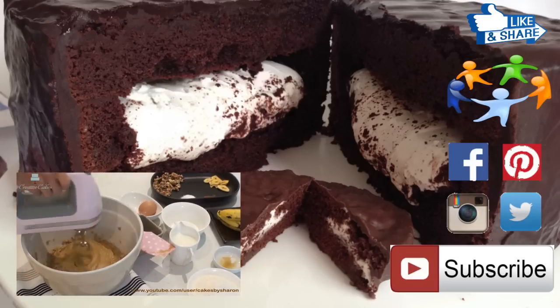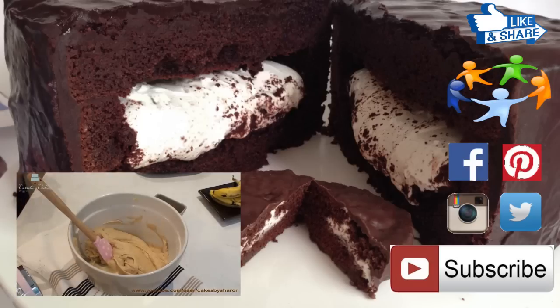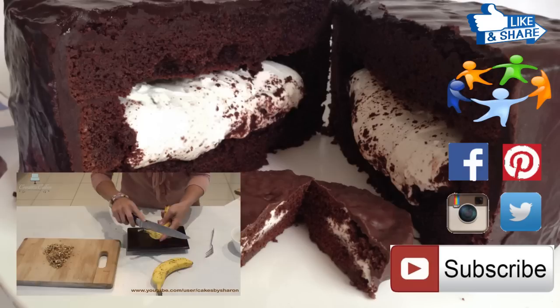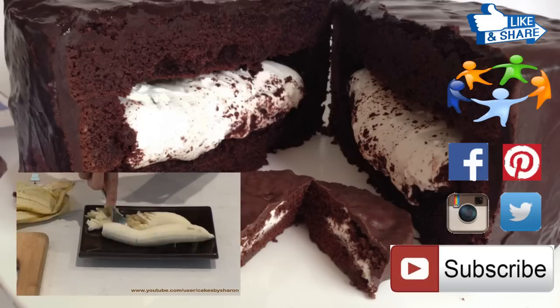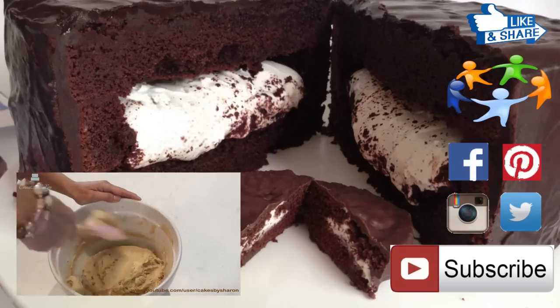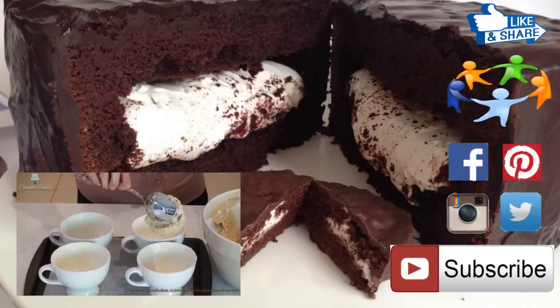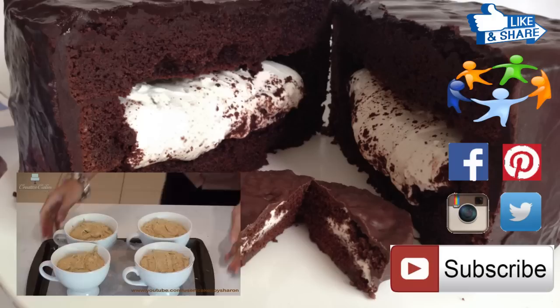If you do happen to make this giant size Ding Dong I'd love to know about it, so drop me a line in the comments section below or connect with me on Facebook, Pinterest, Instagram or Twitter. If you're not already subscribed to my channel make sure you click on the subscribe button and turn the notifications on so that you'll see all of my creative cakes and recipes as I release them.